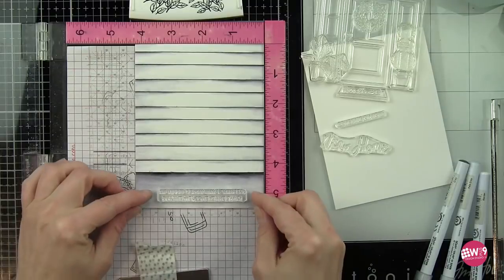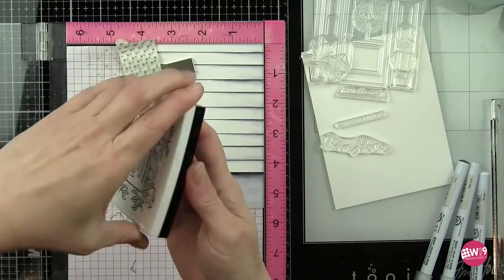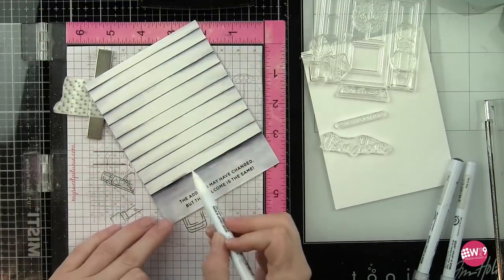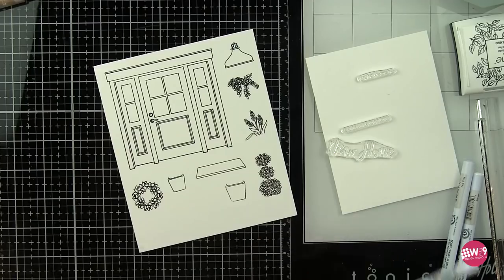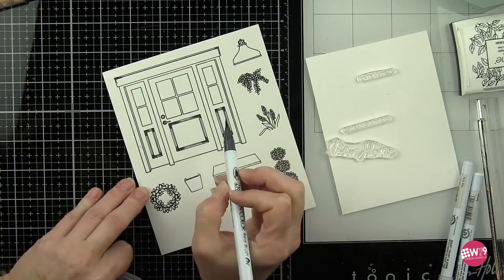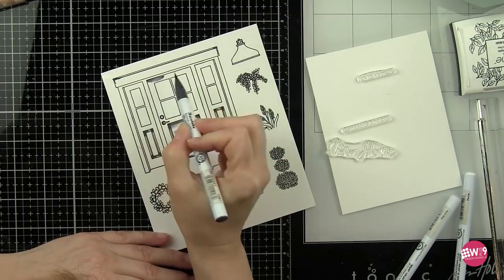Along the bottom edge of the card I'm going to go ahead and take a sentiment from the new home stamp set that reads 'the address may have changed but the welcome is the same.' I think this is beautiful and works really well with the design of the card. I had played around with several different scenarios for the front of my card design and I felt like this fit the best. I decided that the 'congrats on your new home' sentiments could be used on the inside of this card since they weren't really working anywhere on this particular scene.